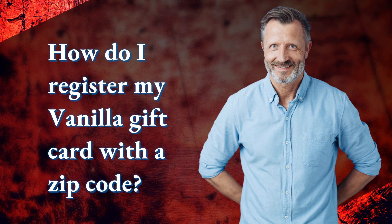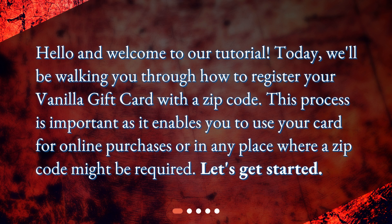Hello and welcome to our tutorial. Today, we'll be walking you through how to register your vanilla gift card with a zip code. This process is important as it enables you to use your card for online purchases or in any place where a zip code might be required. Let's get started.